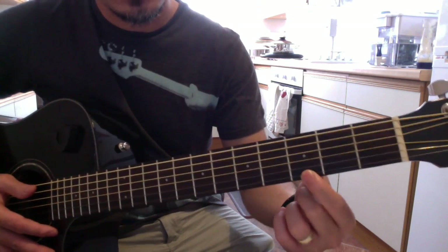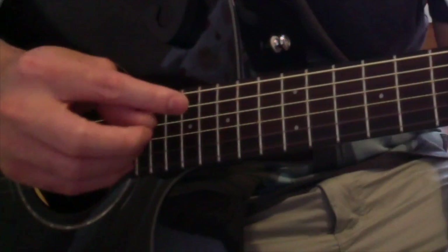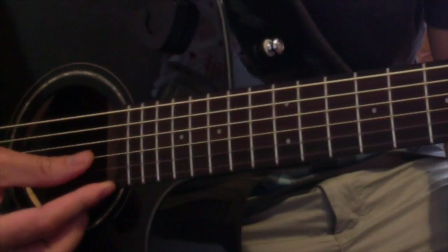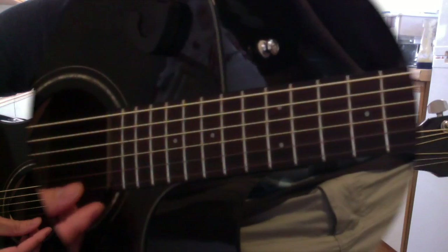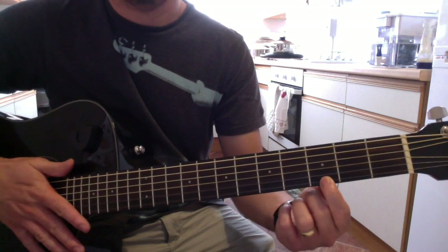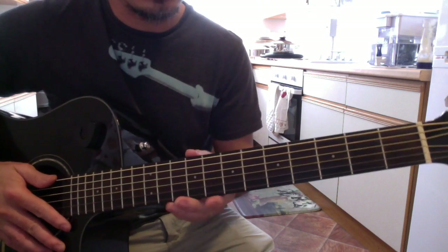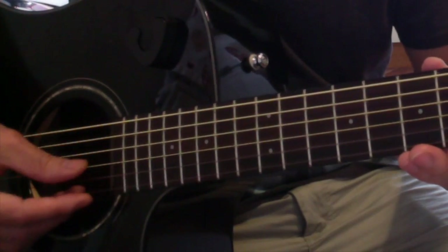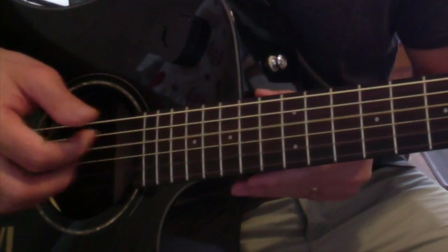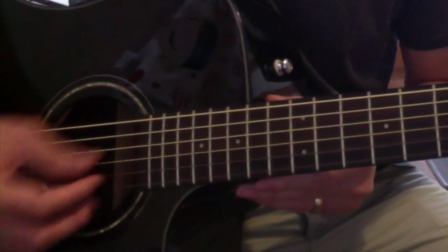If you intend to play G like this, you have to strum from the fourth string, because that's a D, this is G, this is B, and this is G again. So that's G — or without pressing anything, because D, G, and B are the triads again for G.